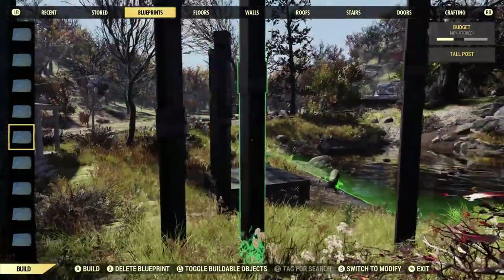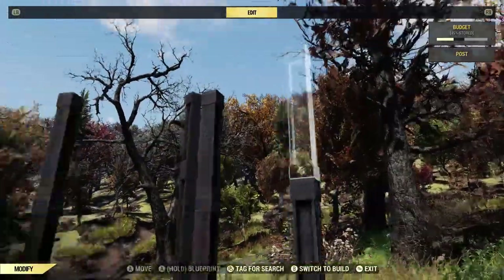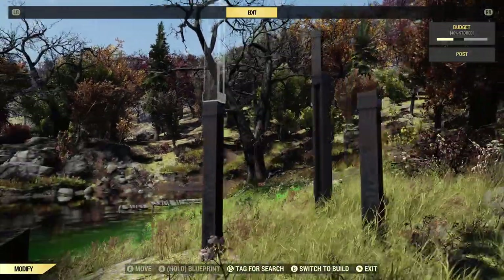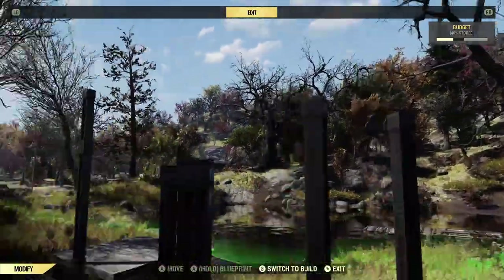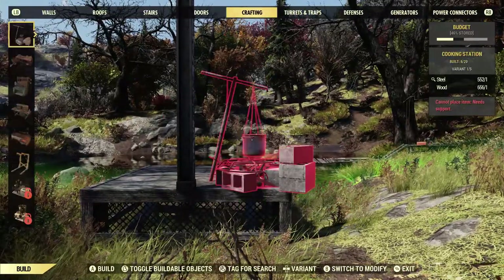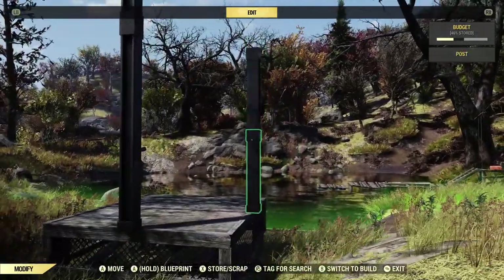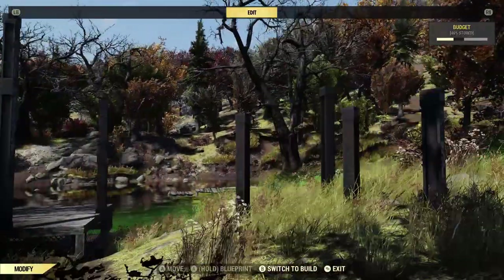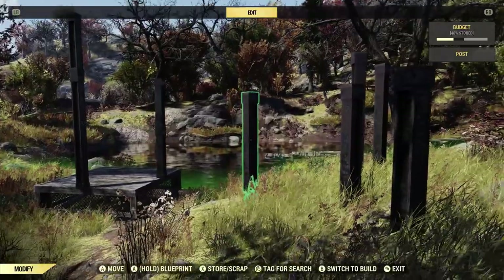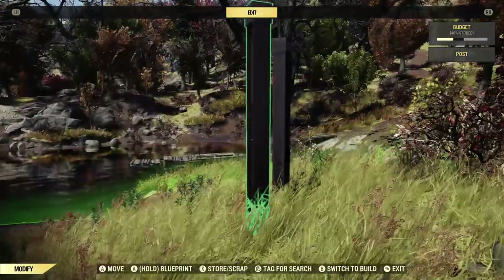Once you've blueprinted the posts together you can place them anywhere you want, as long as you have the steel for it. Then once you've got it where you want it, you can take the small one off the top. You can also do this with the small post — I blueprinted both. Put a small one down then put another small one on top of it, blueprint them together, and then you can place the small post. They have a collision still, but it's pretty forgiving.